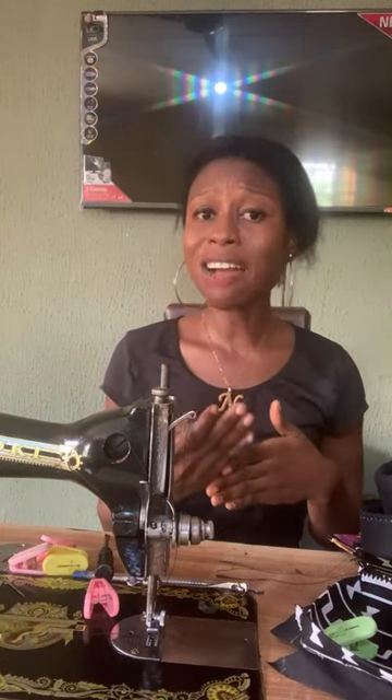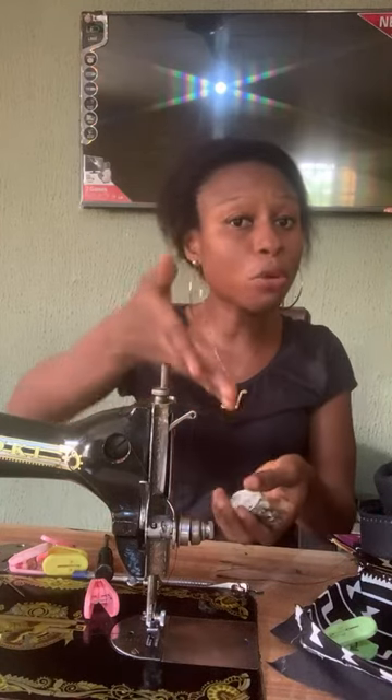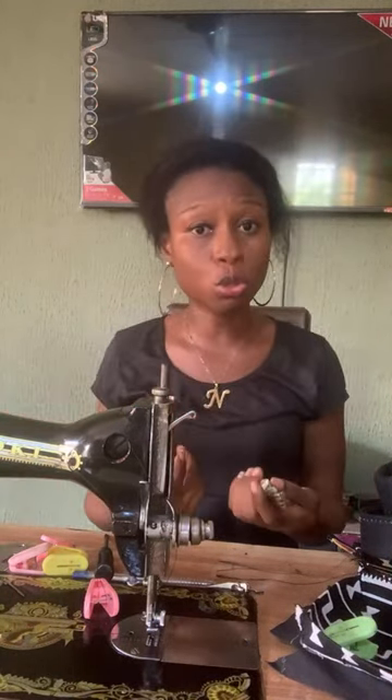If you've been sewing bags already, you'll know that when sewing leather bags your machine sometimes struggles to sew through — it's like the machine is pulling back when you try to sew certain types of leather.